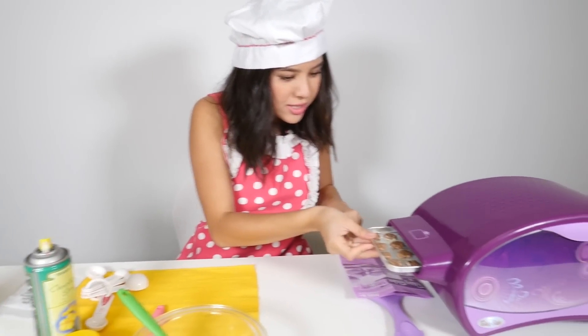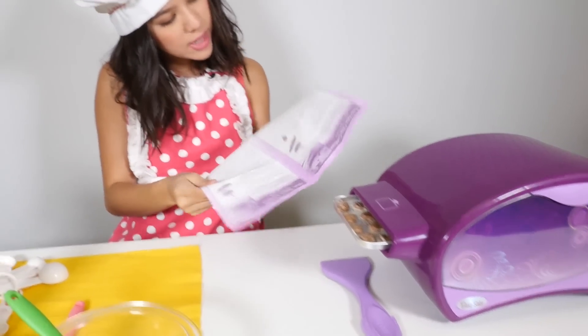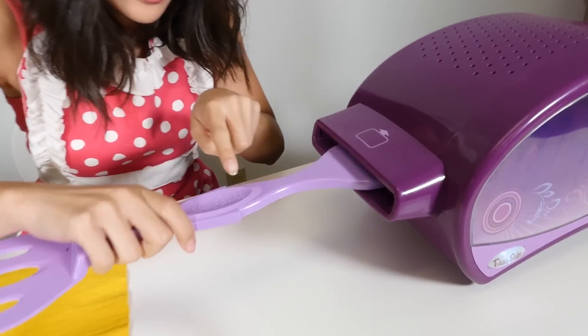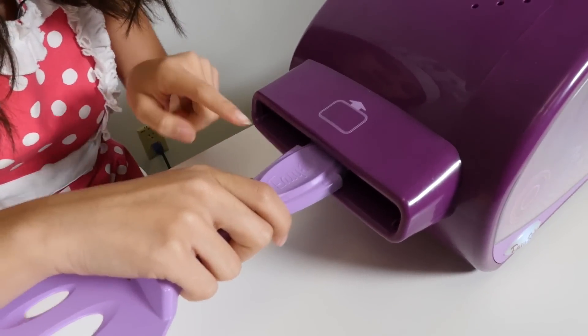The instructions say you have to bake for nine minutes. You know the drill — let's push it in until the arrows come to this point.